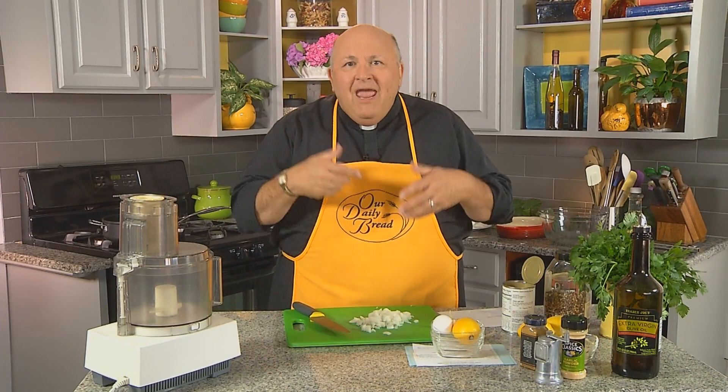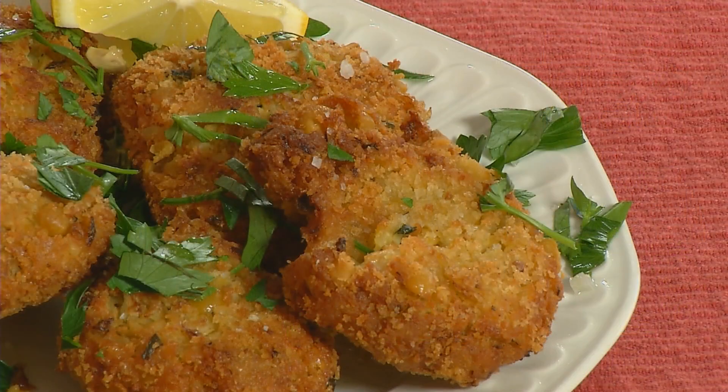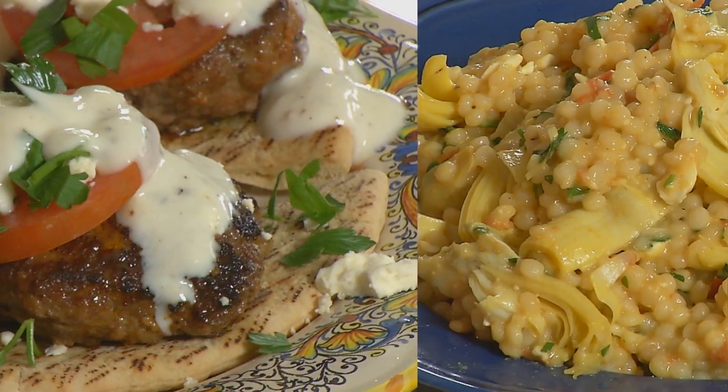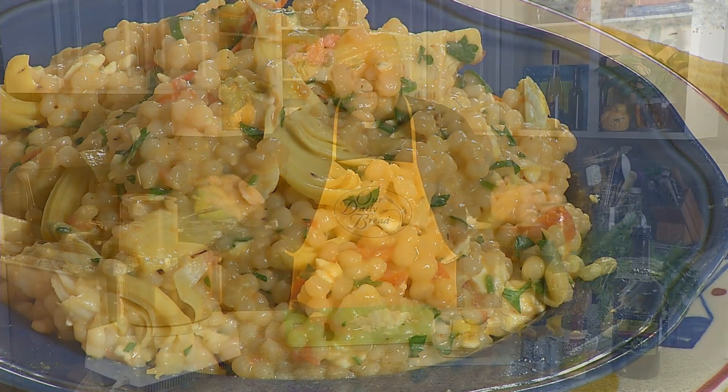I thought I'd cook for 12, because we usually think of the Last Supper as being like the forerunner of the Mass that Catholics celebrate. Today on the program, we're making falafel, kofti, and we're also going to have some nice couscous with artichokes. So we're going to do some Mediterranean food, and I've got a really easy recipe that I'm going to start with for falafel.